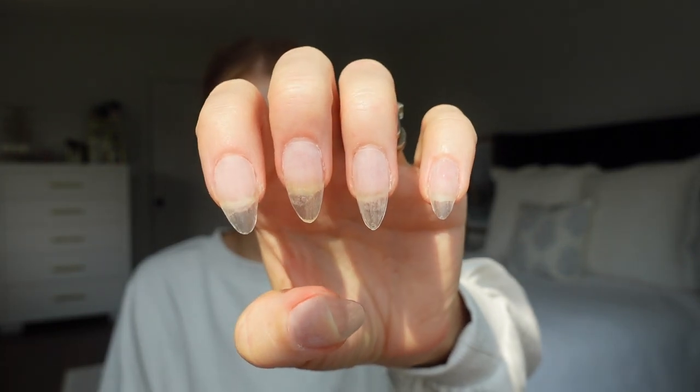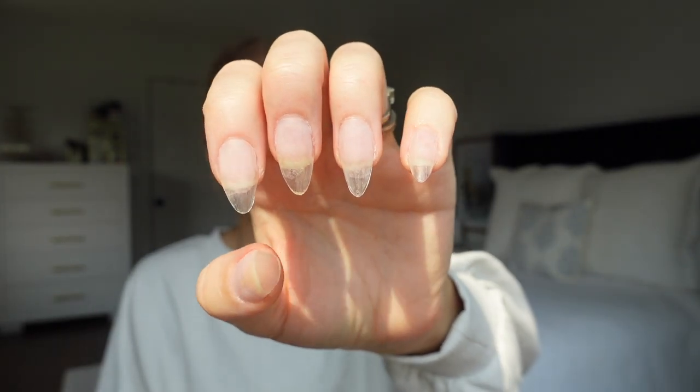I already have my nails done. I used the Amazon gel X dupe method using the Beetles kit — I'll link it down below, I've done a video on it before. It's such a great kit. The nail forms are really sturdy and thick, and this lamp is great because you just tap it and the light turns on. When you're trying to hold down a nail using the gel X method, it makes for such easy application.